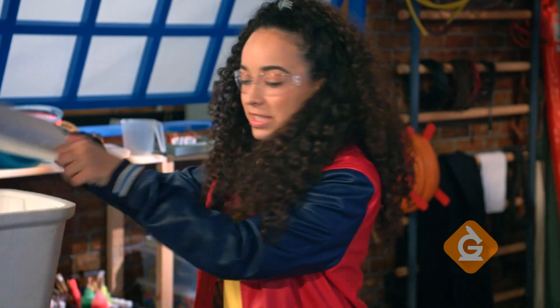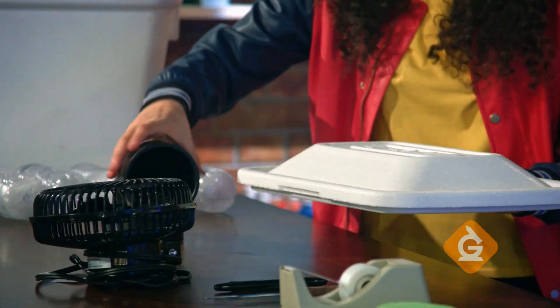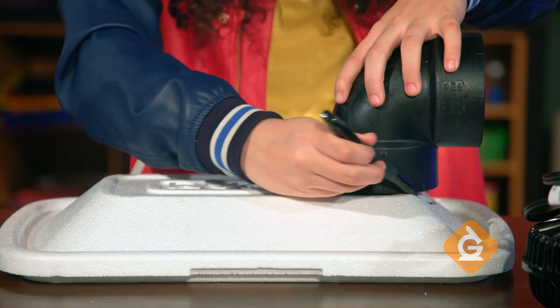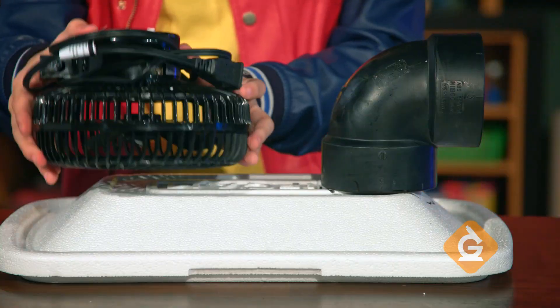First, place the plastic tube on the lid of the cooler. Then, trace around it as closely as possible for a snug fit. Put the fan face down on the cooler lid and trace it too.